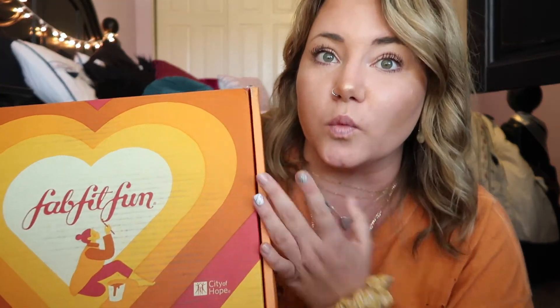If you don't know what FabFitFun is, where have you been? It is a quarterly subscription box — it's $49.99 and you get one for winter, spring, summer, and fall. This is what the fall box looks like. It's not the cutest box they've had, but it definitely looks like fall, and that's the whole point. I am so excited to open this!